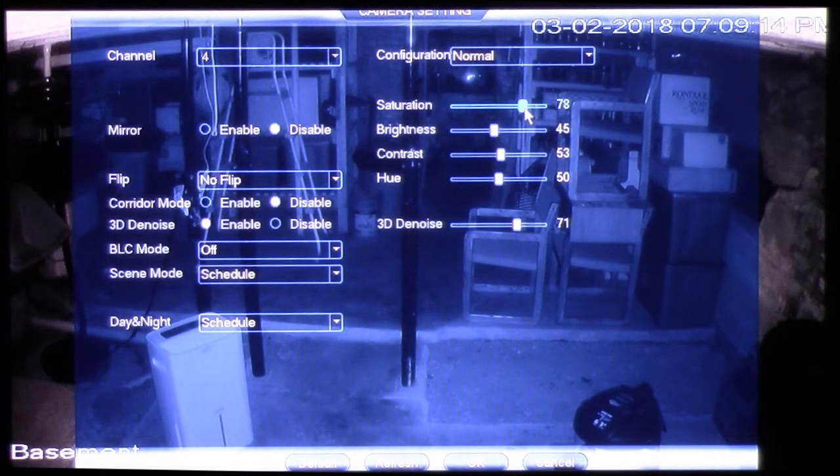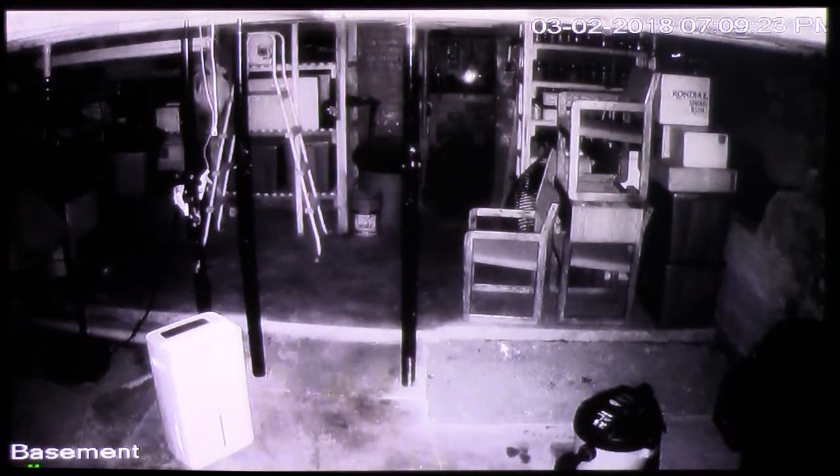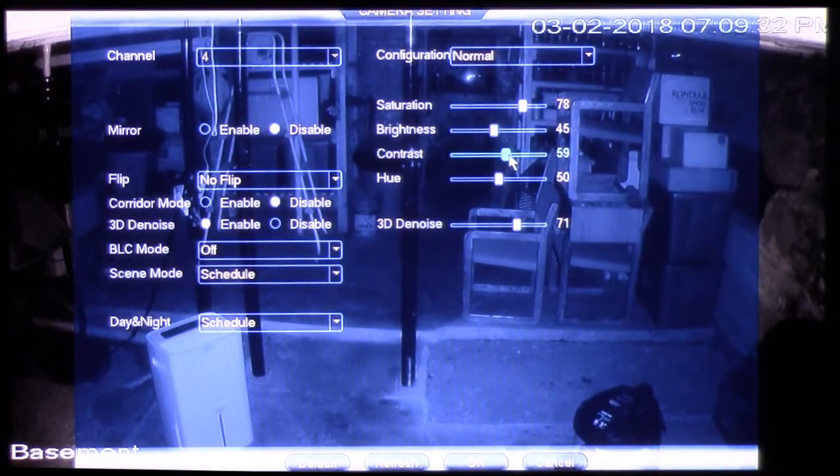As you'll notice at the bottom, you've got 3D Denoise. I've noticed that with that setting, when you zoom in you get a lot less of the pixelization and noise. That's something to keep aware of — something you'll want to use.